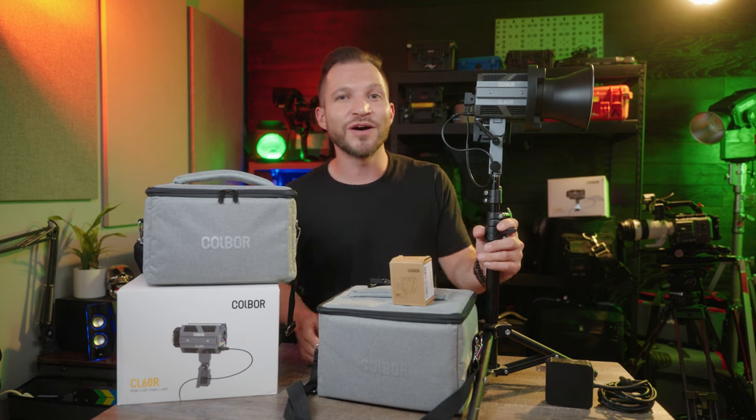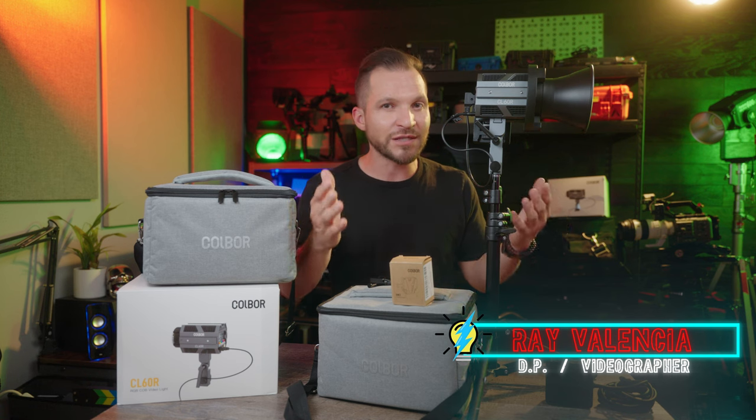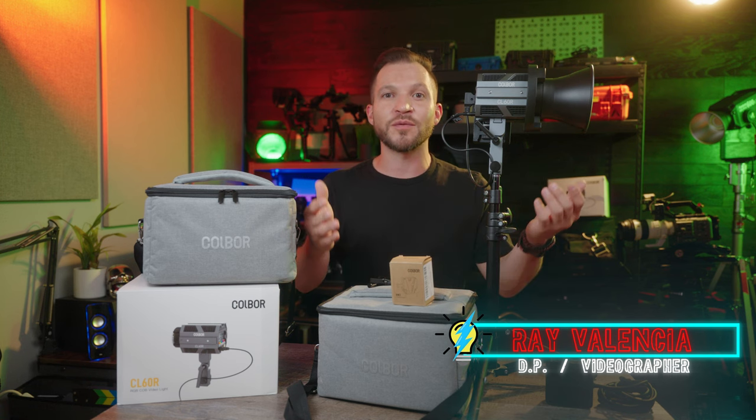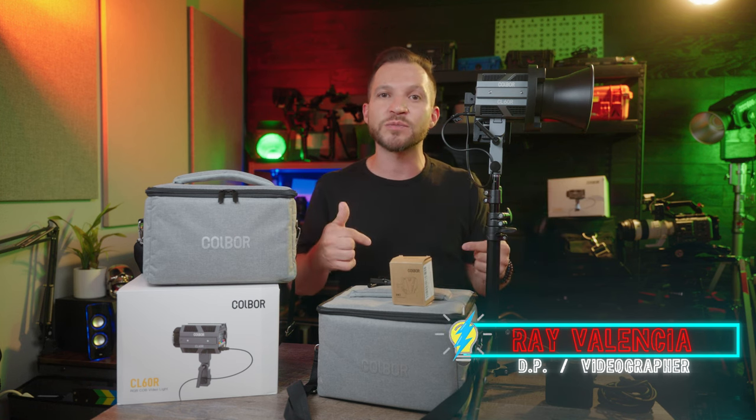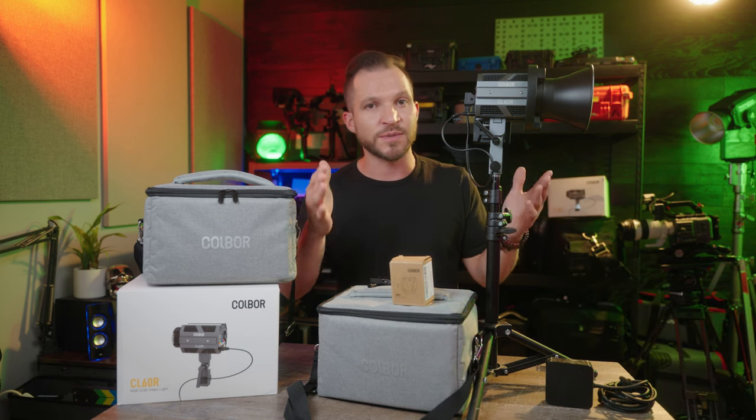Welcome to episode two of Ray of Light. I'm your host Ray Valencia, just your friendly neighborhood filmmaker — actually, a director of photography and videographer based out of Florida. In this series, we're going over lighting gear and tutorials, so if that's something you're interested in, make sure you subscribe.